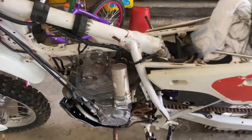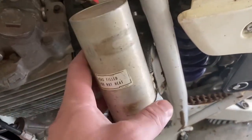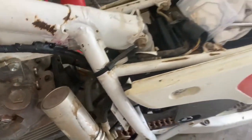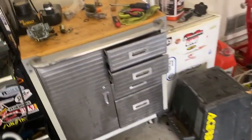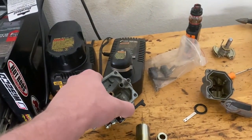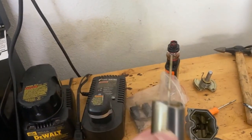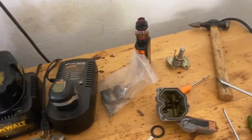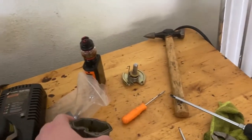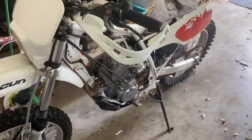I checked compression and we have compression, so the last thing we need to check is fueling. I pulled the carburetor off. These XRs put the canister for the rear shock right in the way, so you've got to pull it off to get the carb out. I've already taken it apart and both jets — the main jet and the idle jet — were clogged up. The slide has all that residue, and there's a whole bunch of residue on the needle as well. The bowl is pretty dirty. Basically with ethanol in the fuel, if you leave these things sit at all they just get gummed up. I think we're in pretty good shape and they're really hard to find these days.